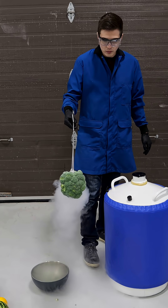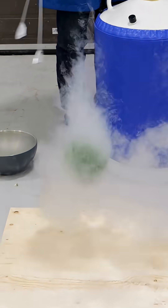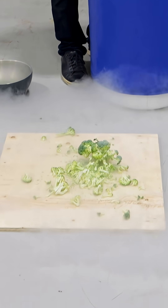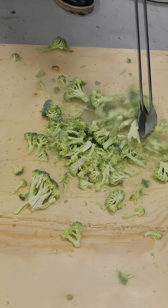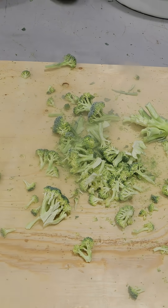What happens when you drop cold broccoli from like this height? Oh! It all shatters. That's some crispy broccoli.